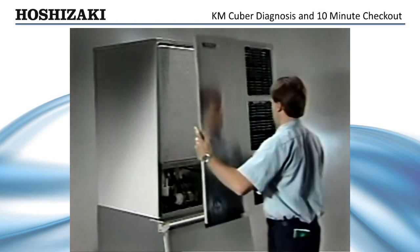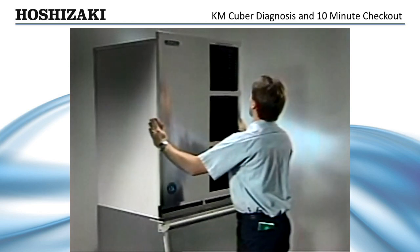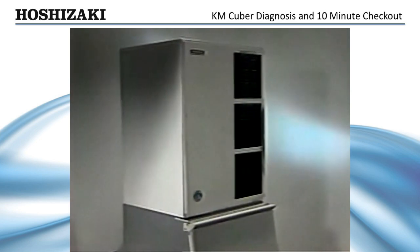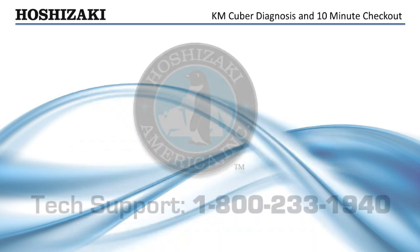Understanding these symptoms and the operation of these simple controls will help you diagnose sequence problems on a KM unit using the 10-minute checkout procedure.